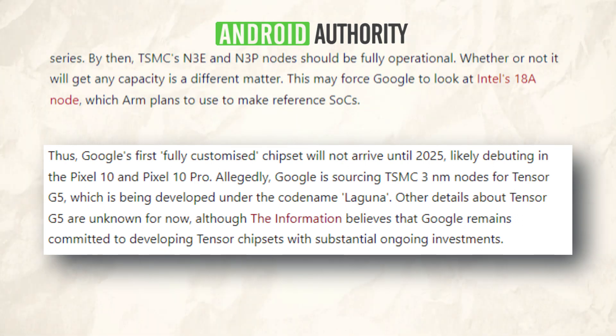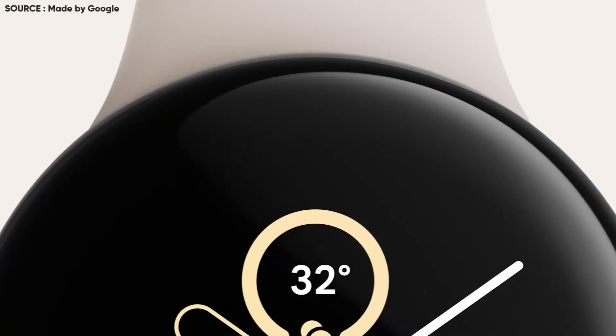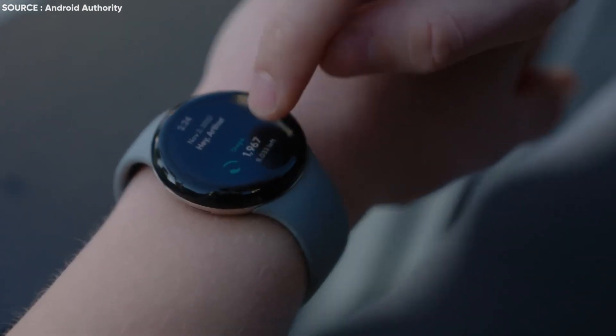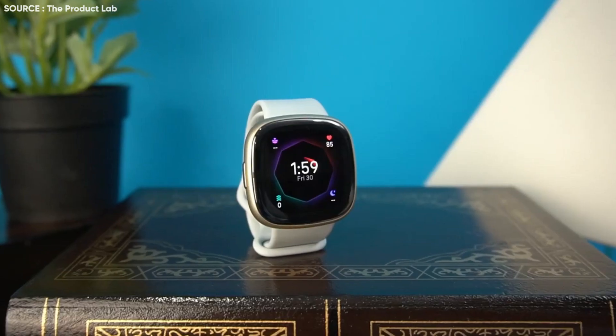In addition to that piece of news, the Google Pixel Watch 2 will be showcased during the Made by Google event on October 4. Although there haven't been many rumors about the smartwatch, it's evident from the few that there are that there will be significant changes. One of those modifications might have been taken directly from the Fitbit Sense 2.